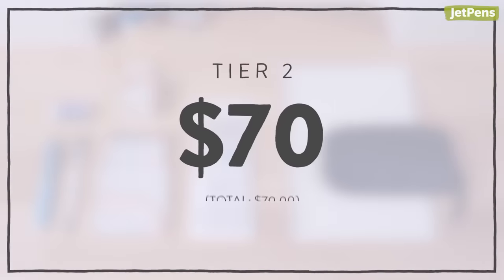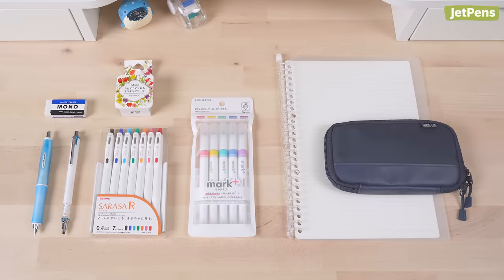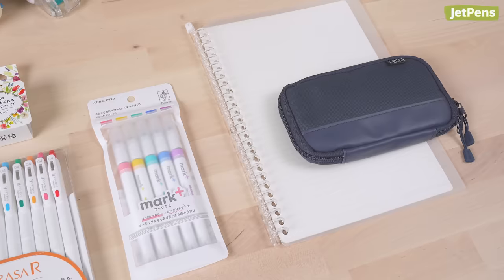Tier 2, $70. If you want to splurge a little more, try this bundle. It includes upgraded picks as well as more advanced stationery.